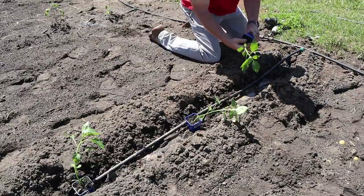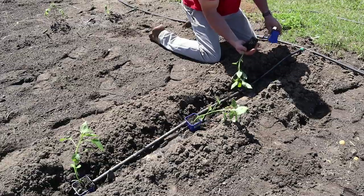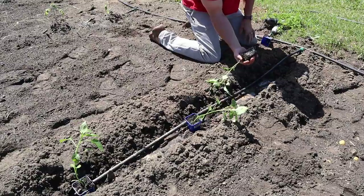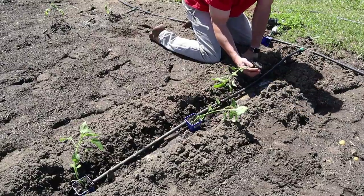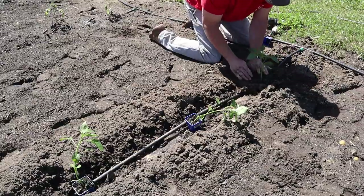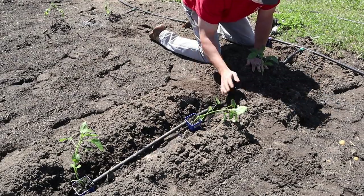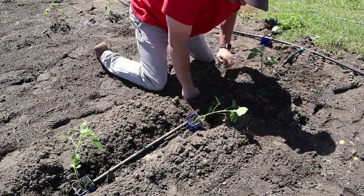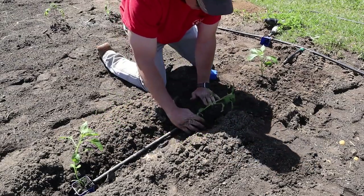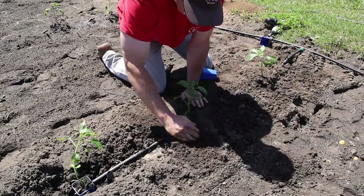With these peppers, you can plant them deep if you want, but it's not like tomatoes where you really benefit from the extra root structure by planting them deep. Since these aren't root-wrapped at all, I'm just going to put them in the furrow and plant them somewhat even with the existing soil level — not super deep. I'll just cover up the tape as I go along, skip over two feet, put the plant right there, cover it up, and keep going.